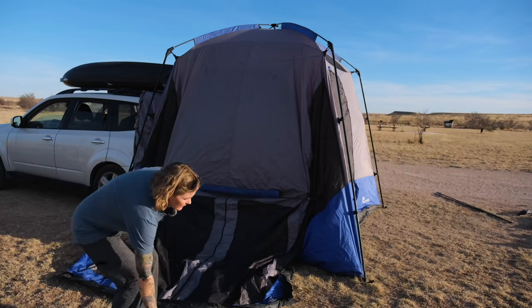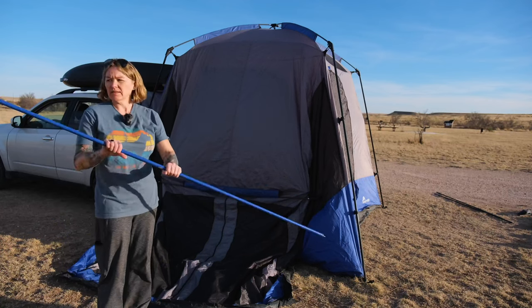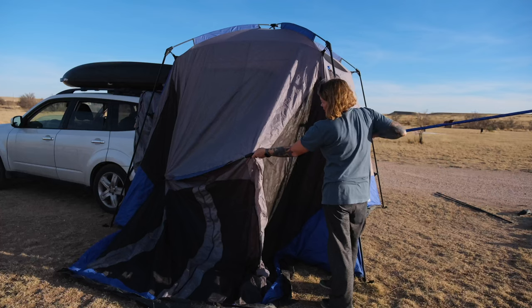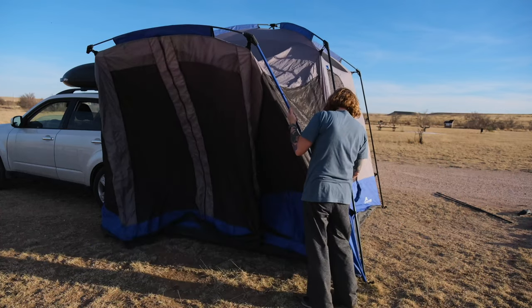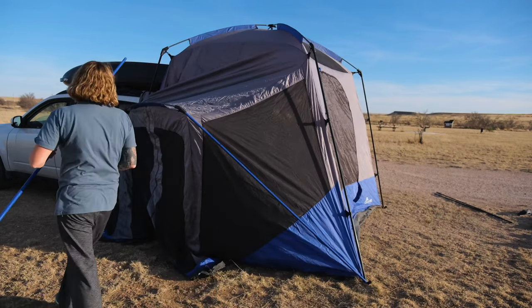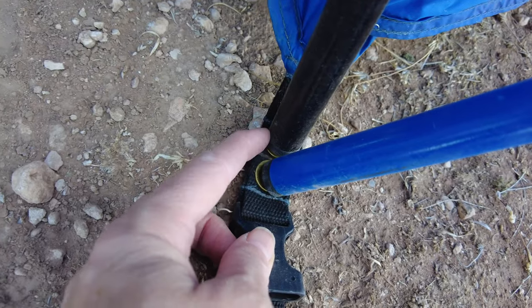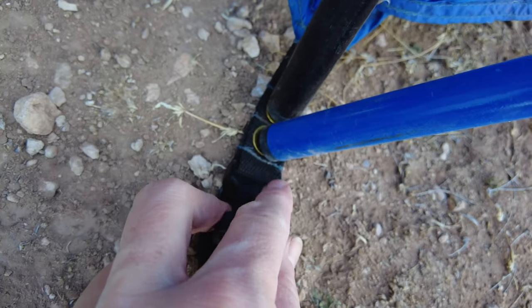Now we can use our blue screen room poles. Same as the side poles — metal tip on one end, hollow on the other. We want the hollow end up, putting it in the other end of the toggle, then the pointy tip goes into the outer grommet. Here you can see the two grommets: the black tent pole goes in the inner grommet, and the blue screen room pole goes in the outer grommet.